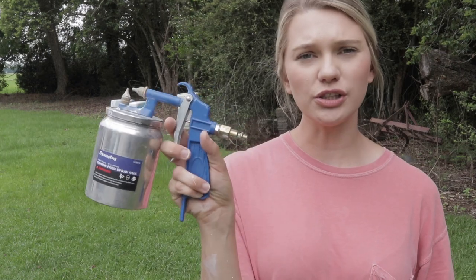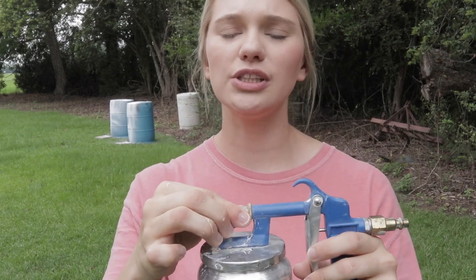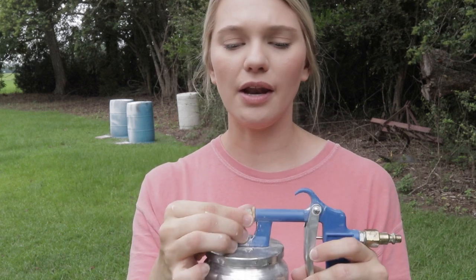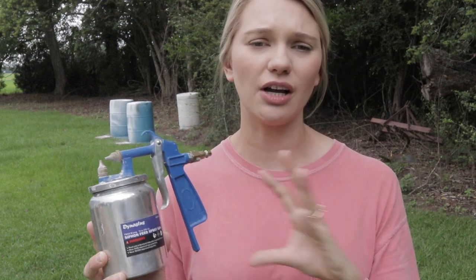The next step is to get your gun ready — get your paint in the gun and set your air compressor to the settings you'll need. I first started with a siphon-fed spray gun I picked up from Amazon, which was really affordable — under $20. It's very user friendly with only two knobs: one that adjusts the amount of paint coming out, and another nozzle to adjust how wide a spray you want.